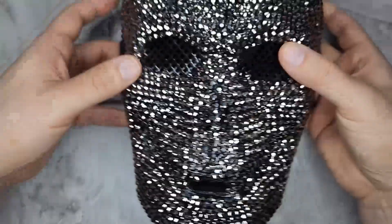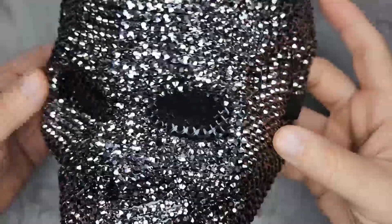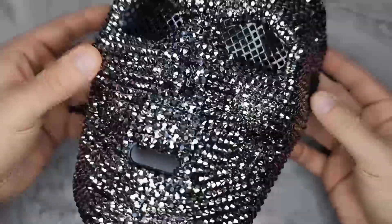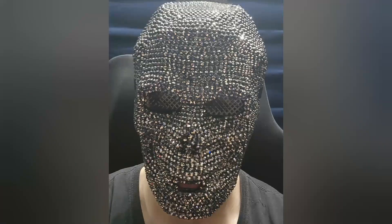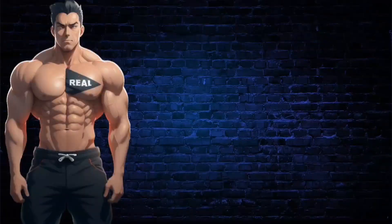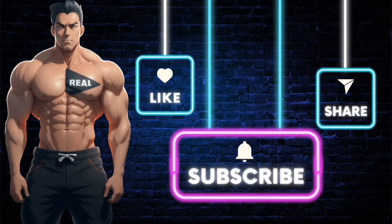It's creepy looking but kind of elegant at the same time because of the rhinestones, so it's not super scary — it just looks really cool and unique. I like it and I recommend it. That's this — it's Monique — and other than that I like it. Make sure you subscribe to the channel so you don't miss future videos, and click the link in the description if you want the product.